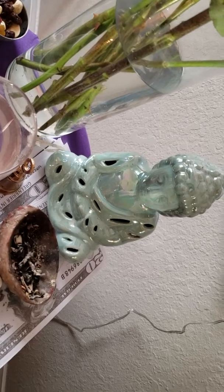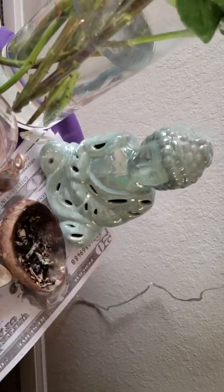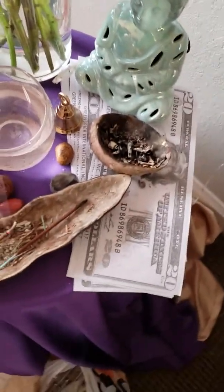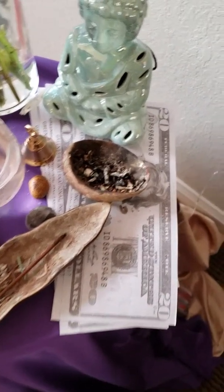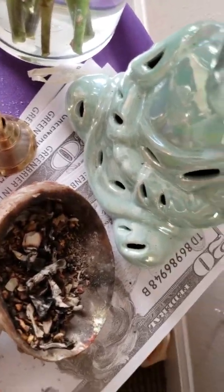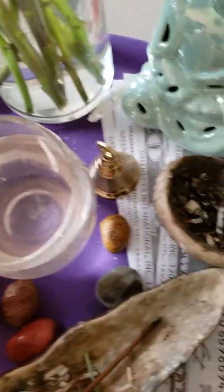I don't always use the Buddha statue, but over the last week or so I felt led to add it to the altar. I have some play money, and this little shell is what I burn my sage in. There's some palo santo down there — it's more brownish. I threw some crystals on today.